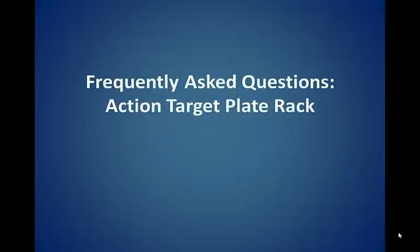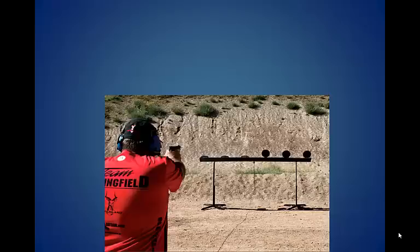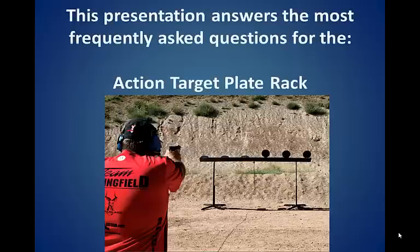Frequently asked questions about the Action Target Plate Rack by Action Target, the global leader in shooting range development. This presentation answers the most frequently asked questions for the Action Target Plate Rack.